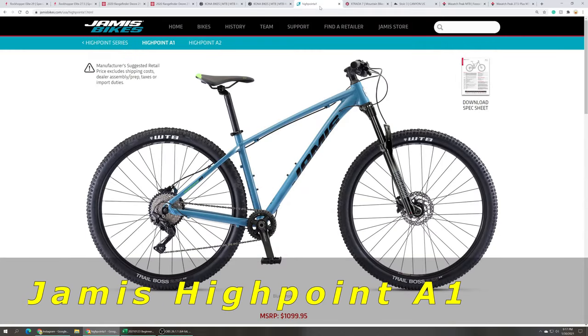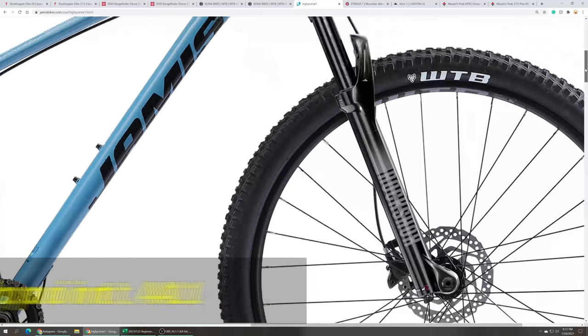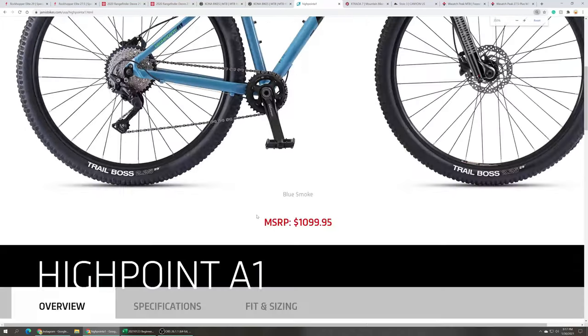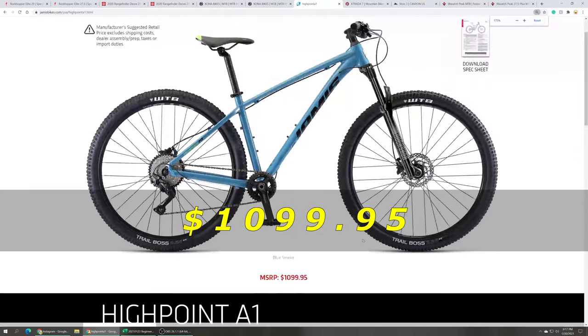The Jamis Highpoint A1 29er comes with a 120 millimeter RockShox Judy Silver TK Air fork, Shimano Deore 11-speed drivetrain, and Shimano hydraulic disc brakes. The Jamis Highpoint A1 29er retails at $1,099.95.